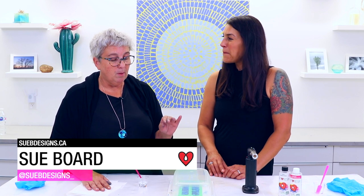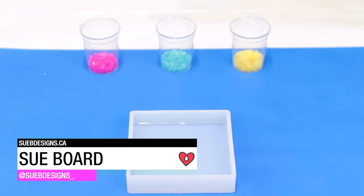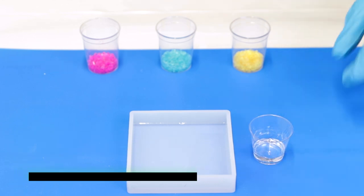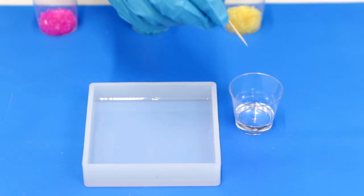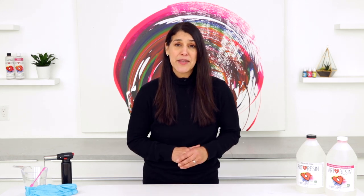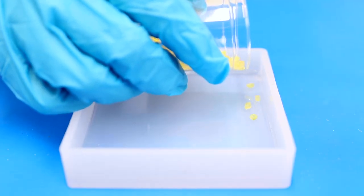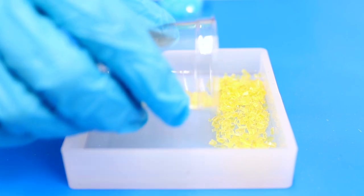Here's a tip from Art Resin guest artist Sue Board: after you pour your first coat, leave a little cup with some leftover resin beside your piece so you can monitor the cure without disturbing your artwork. Once you're happy with where the resin's at, this is the point where you add your inclusions. The stickiness of the resin will hold the inclusions in place and prevent them from floating away when you pour your next coat.